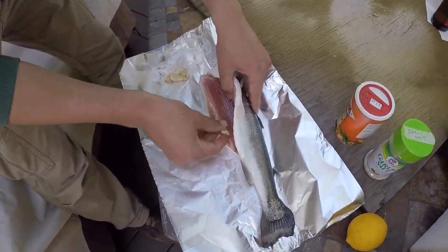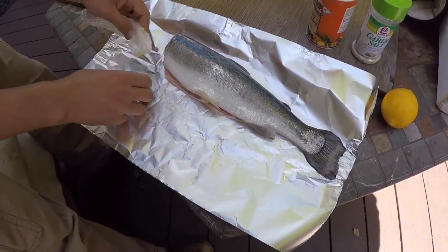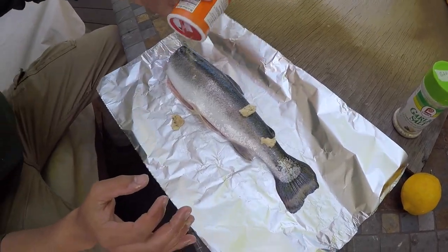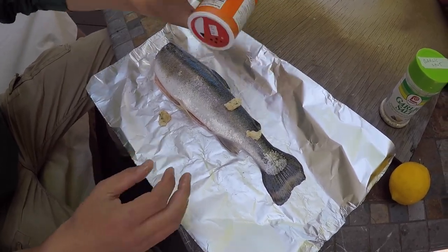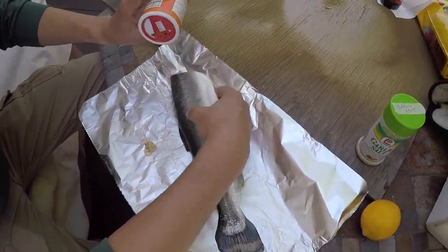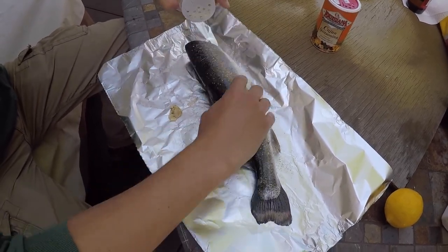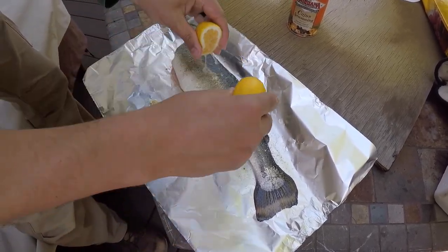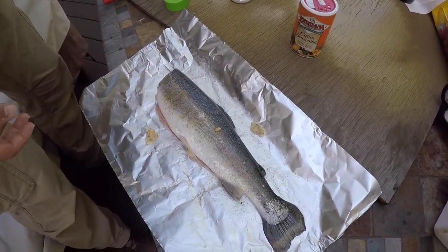I'm going to add some garlic butter to the fish — throw that right in there. Never have too much butter, right? That looks like cheese. Got some Cajun seasoning — lather that up. We scaled this fish, so we're going to try the skin. Never tried the skin before. Garlic salt as well. Got a lemon here. This puppy's ready to go — got the fish all seasoned up and buttered up.